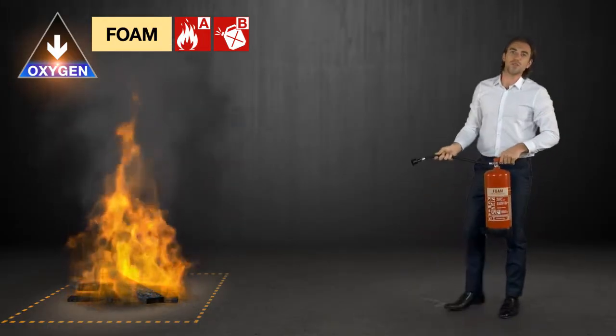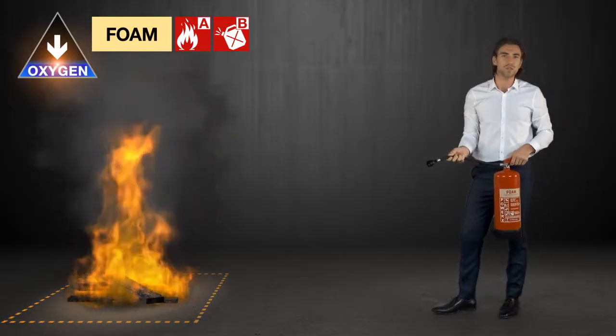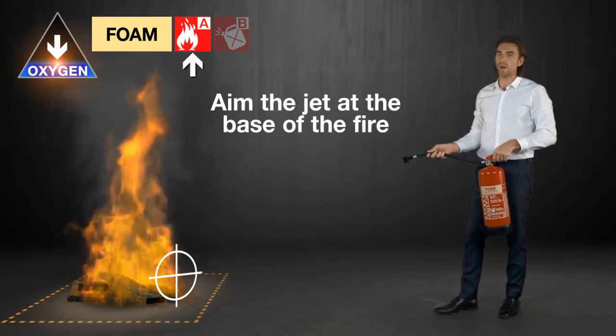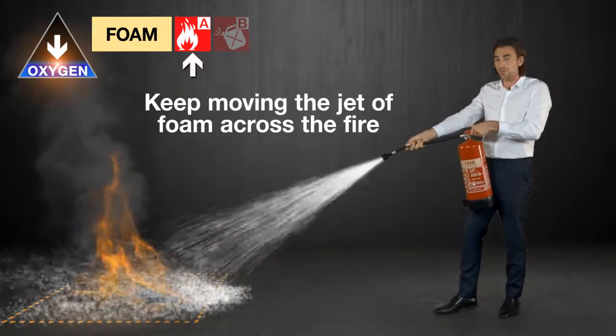It's important you know that foam spray extinguishers are used in slightly different ways depending on the class of fire you're tackling. If you're using this extinguisher on a class A fire, you need to aim the jet at the base of the fire, squeeze the handle, and keep moving the jet of foam across the fire.